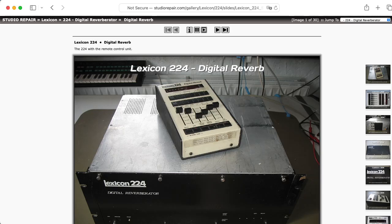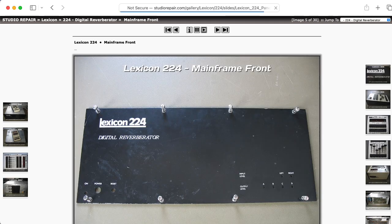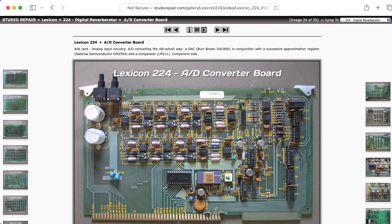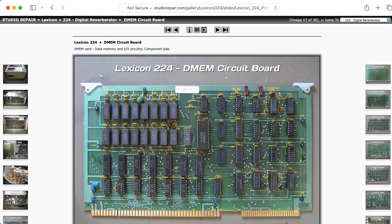My name is Aaron Lanterman and this is the Lexicon 224 Digital Reverb as seen on the studiorepair.com website. Many will recognize this iconic remote control, but the actual computation occurs in this chassis. If we take a look inside there's a whole lot of cards here — a card for analog to digital conversion, a card for digital to analog conversion, and four cards that form a custom digital signal processor built out of discrete logic.